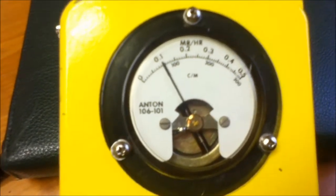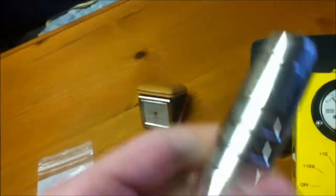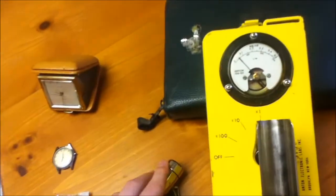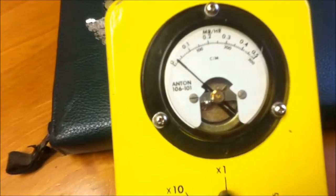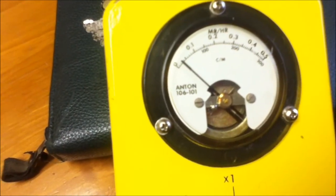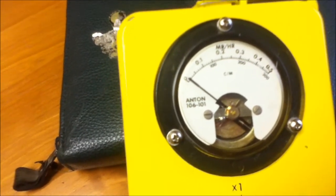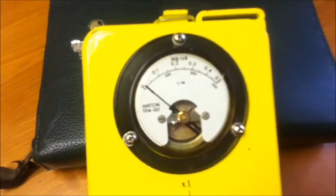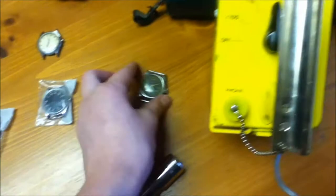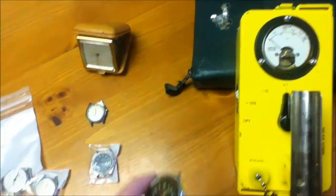So it's spiking at just under 100 beta and gamma. Now I'll close the beta shield. You'll see it's at less than a tenth of a million rumpkins per hour. And this one does not glow at night, unlike most of the others. So we'll put that aside.